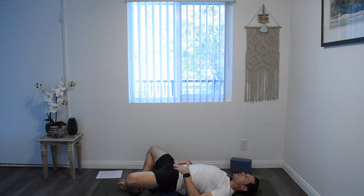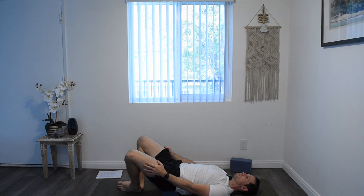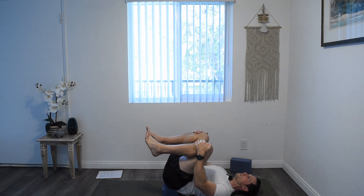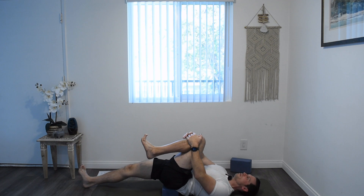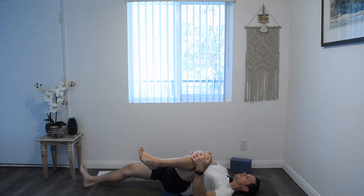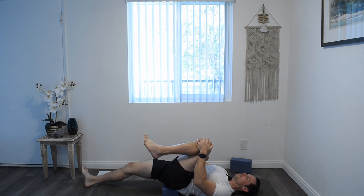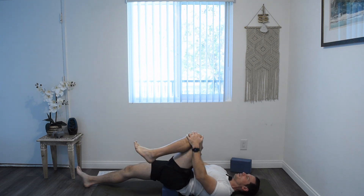On your next exhale, when you're ready, you can grab the outsides of your knees and slowly bring them together. You can lift your feet off the floor, grab your knees, give them a little hug. Release your right leg down to the ground, heel come to rest on the mat. Take your left knee and just draw some small circles with it. You don't have to go out too far to the side — just some small circles to warm up and prep the hips. Reverse your circles, just light pressure on your knee.